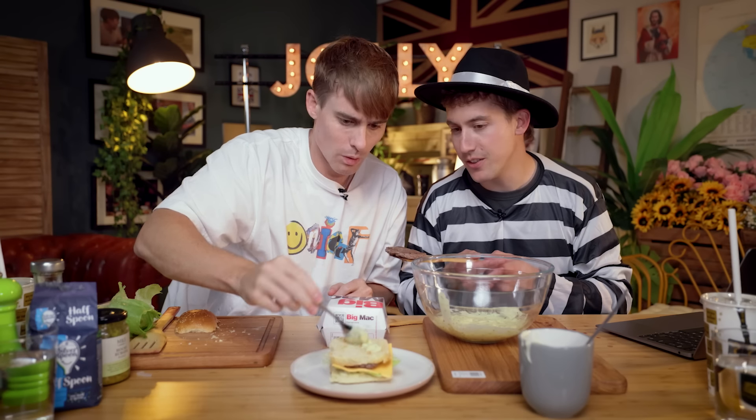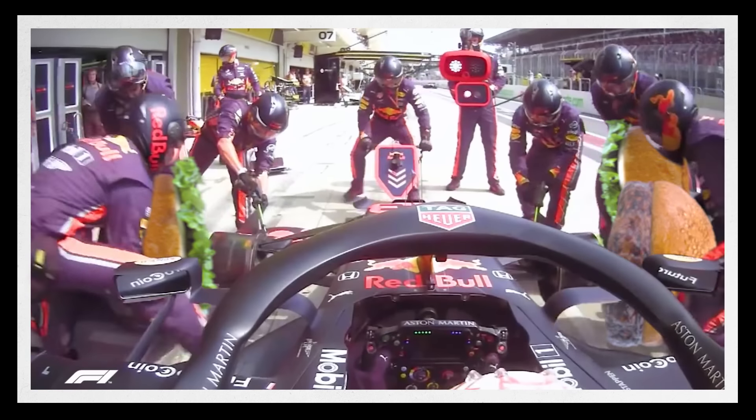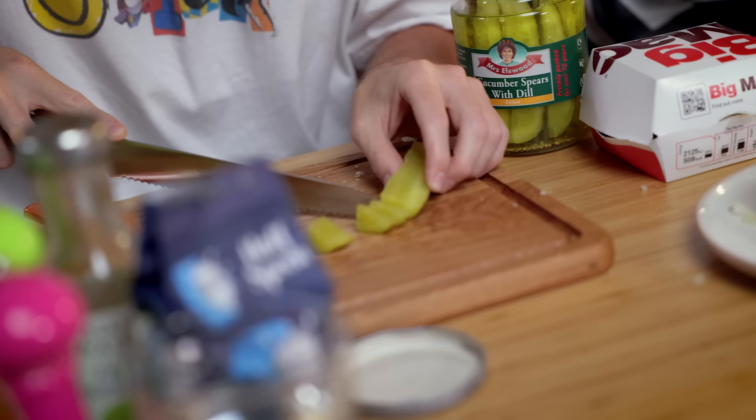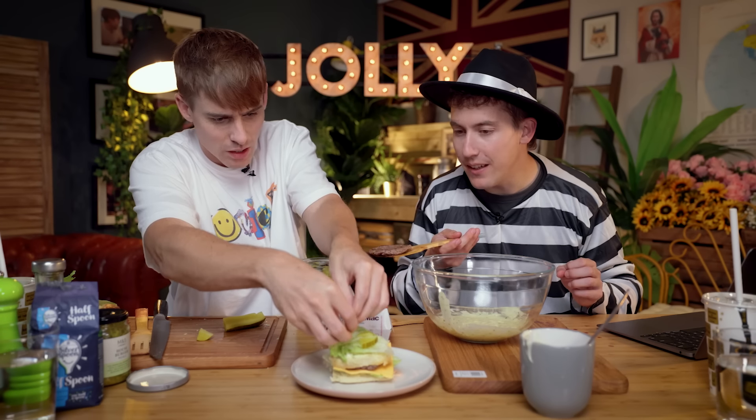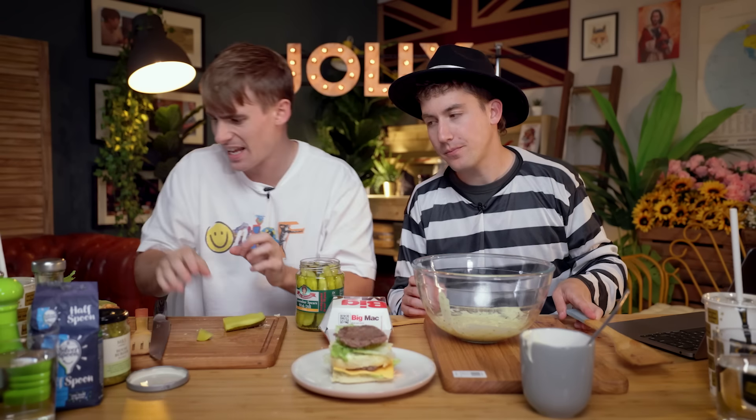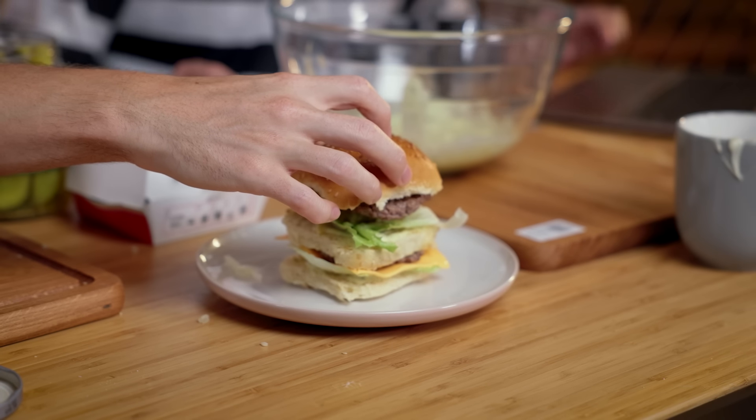We're not anywhere near quick enough. Onion. Pickle slices or gherkin. And then beef patty on top of that. Final one. Top bun. Wow, this is elaborate. There you go. According to this recipe — we just made a Big Mac! We just made a Big Mac. And my hands are covered in meat juice. Look at this. McDonald's executives around the world are crying into their computer screens. The secret's out. Boom.